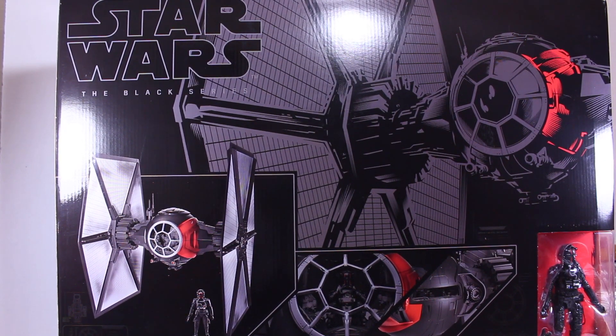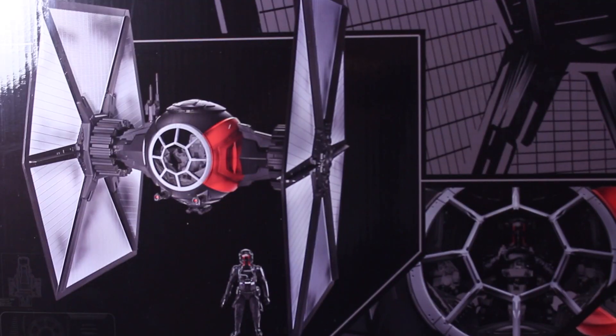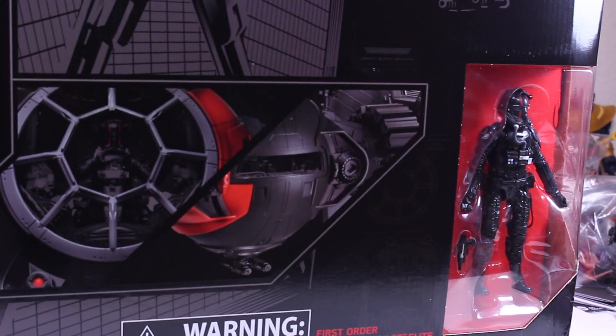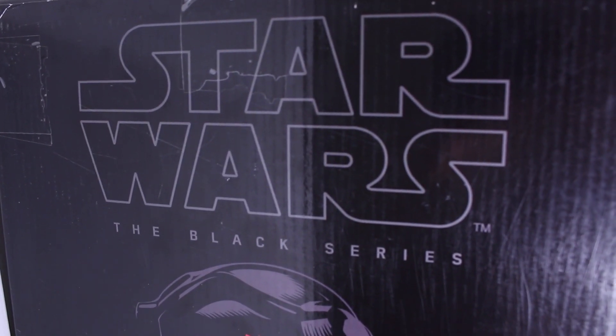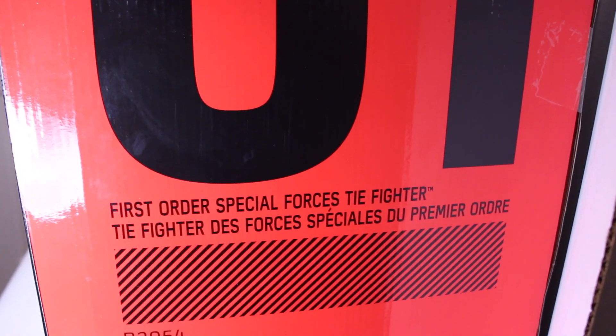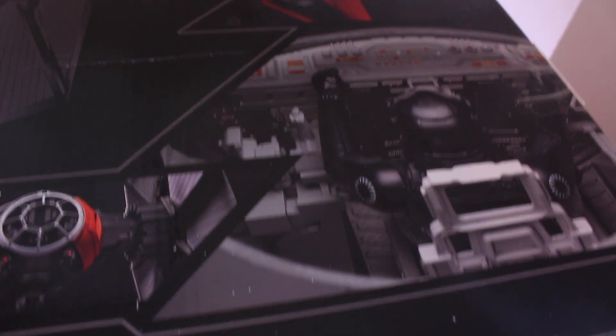This packaging is huge! Star Wars The Black Series logo right there. Big ol' picture of the TIE Fighter, as well as a picture of it with the TIE Fighter Pilot right there. It's a Special Forces TIE Fighter, so it has that red right there. One side of the packaging has Star Wars The Black Series with a nice picture of the TIE Fighter Pilot, while the other side has Zero-One as well as the First Order Special Forces TIE Fighter. The top of the packaging says Star Wars The Black Series while showing pictures of all the different details of the TIE Fighter.